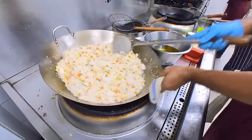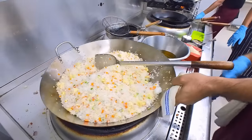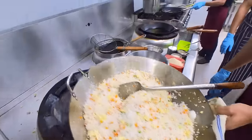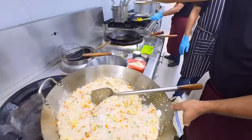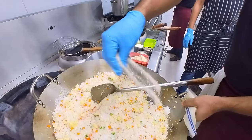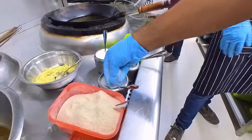The rice is made with less heat. And slowly, the rice is made with vegetables. Then, we add chicken powder. We will use some tasting salt, and I will add some sugar.